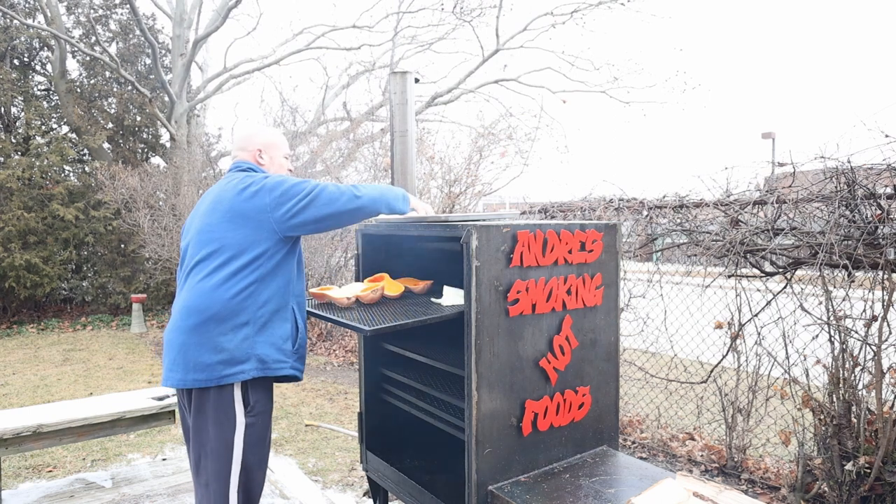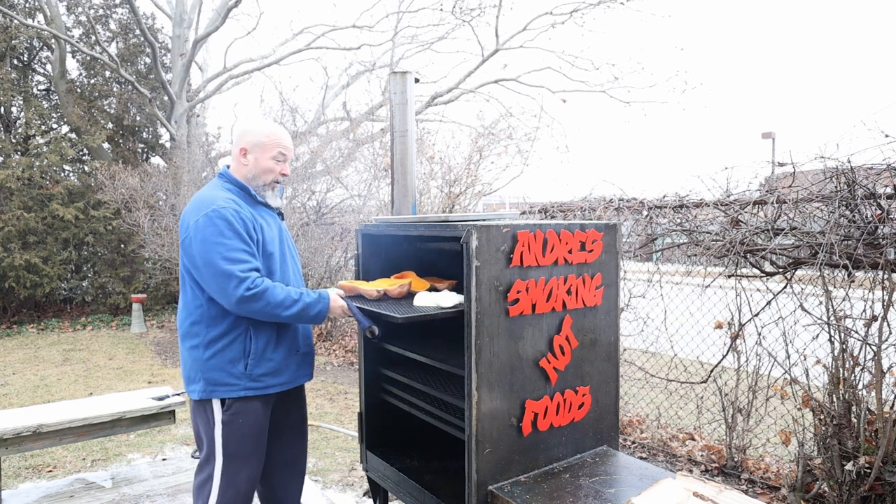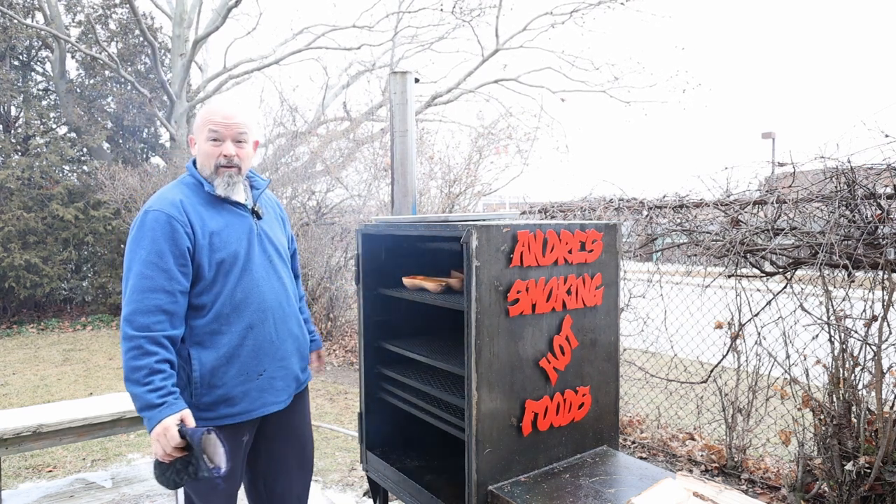Onions are on. There we go — it's that simple. The longest part of this video for me is just going to be waiting until these are done.